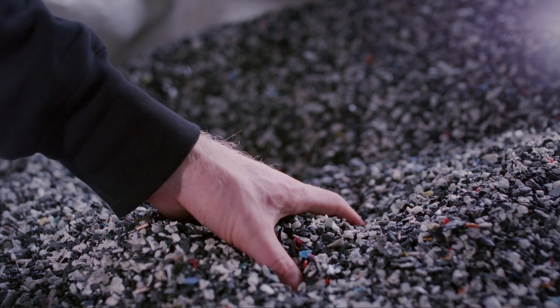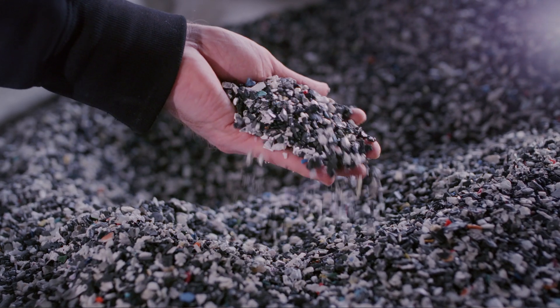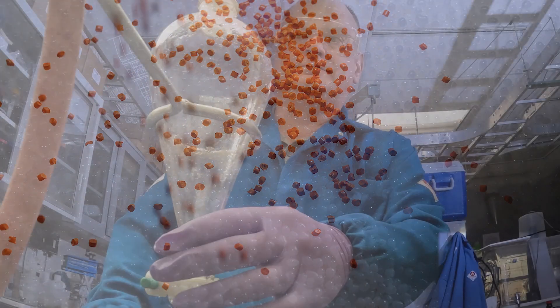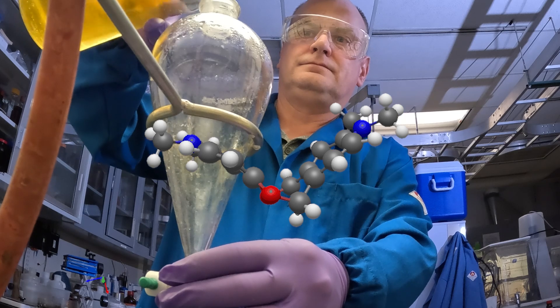So what we first do is decide what polymer we want to modify, and then we do some modeling to see what molecule will work in that polymer. We design where the functional groups go, and we know from our modeling work whether or not it's going to be appropriate for that polymer. Then we make the molecule and simply use it like another monomer.